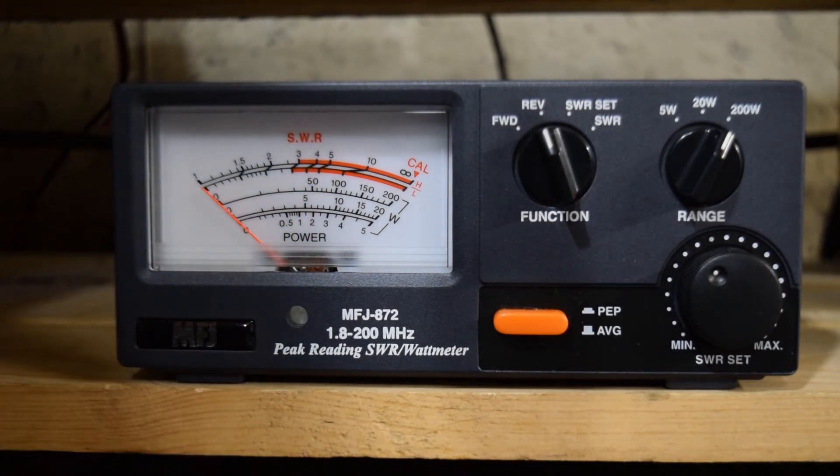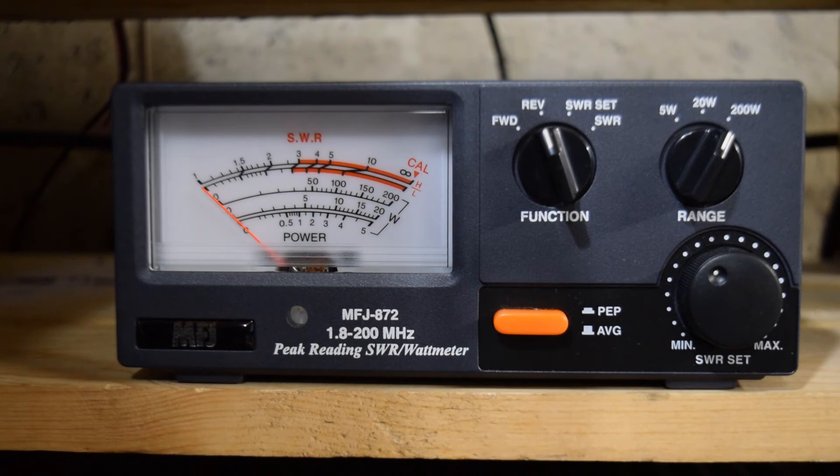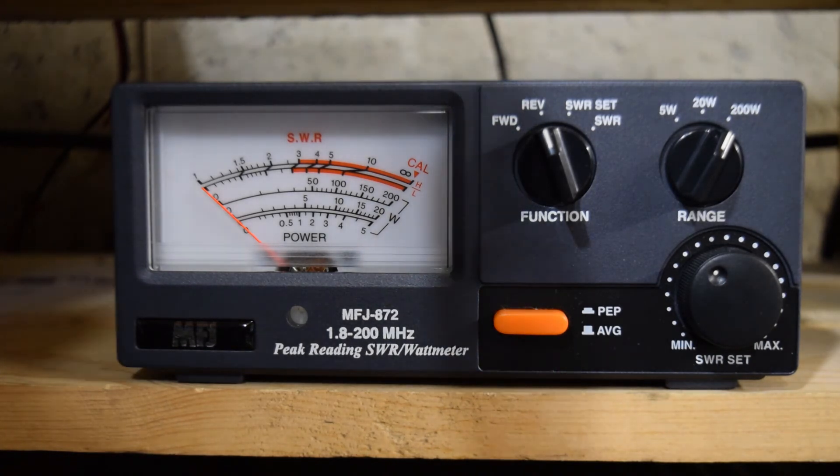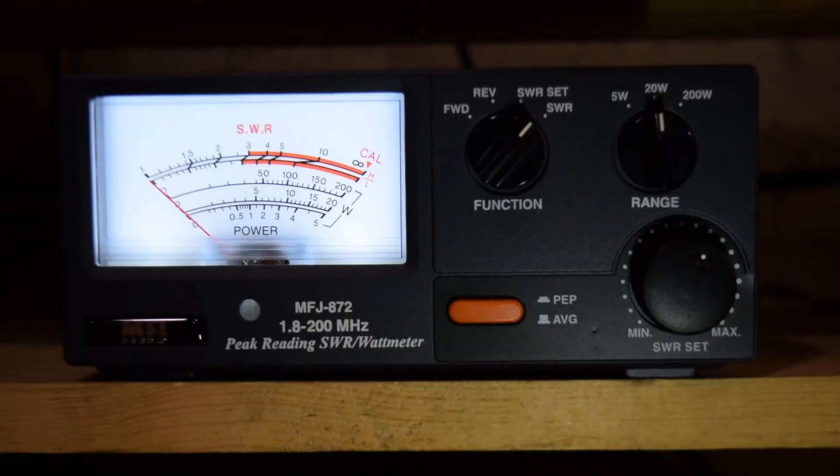For the next test, I've gone back to RTTY mode and set the meter to reflected power. I don't expect too much reflected power since we're on a dummy load, but let's try it anyway. I'll key up the radio — you may be able to see the meter move just slightly. I also found a 12 volt wall-wart power supply in my junk box and plugged it into the back to get the backlight going. It's an LED style light, and it's pretty bright.